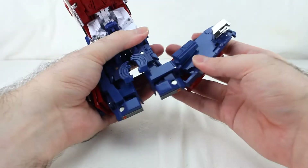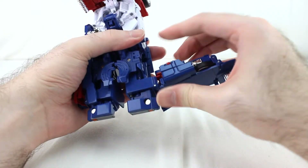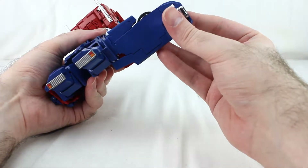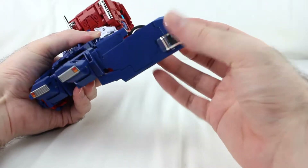You want to rotate this, then this piece will rotate up and all of this will rotate like so. Then this piece right here you'll want to rotate it inward like that. Then you can rotate this bit in and collapse it up against the side of the leg.